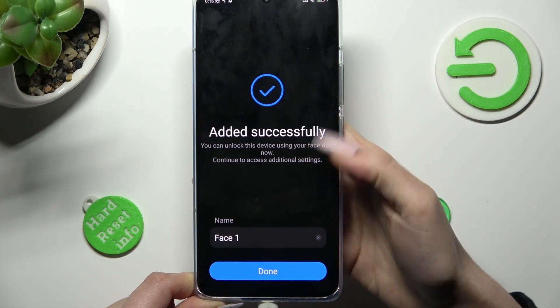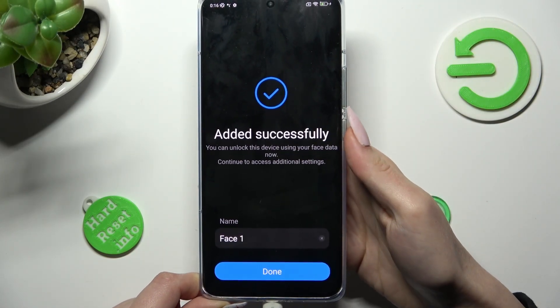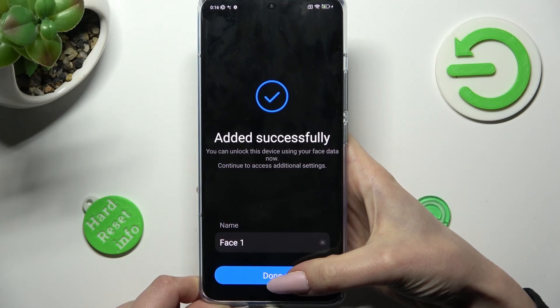Now, you can name your face data however you want to, then select done.